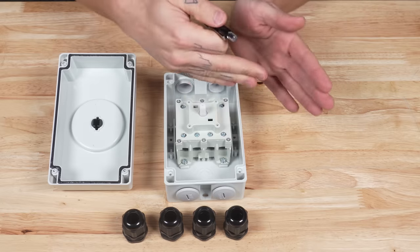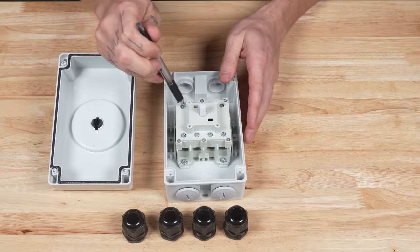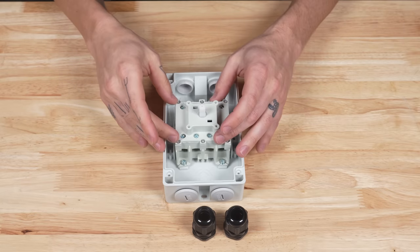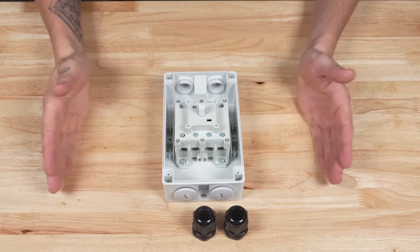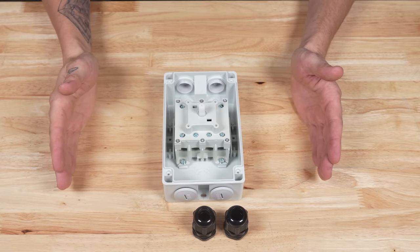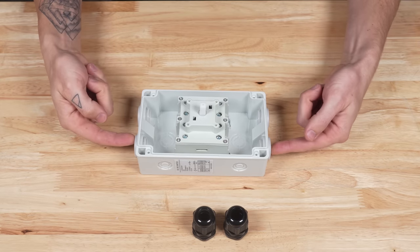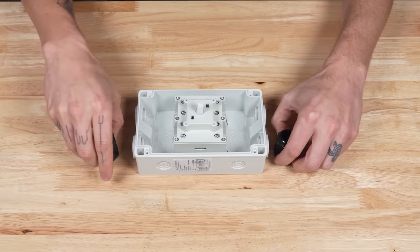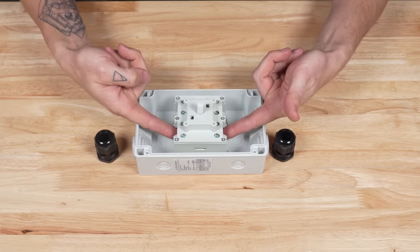Nothing is connected crossways — one is not connected to four; all channels are independent, just straight up and down. To connect a solar array to the isolator and the isolator to the charge controller, as shown in all of our solar array wiring diagrams, it's pretty simple. We're going to unscrew these two plugs, put in the wire glands, and then put our positive in one and our negative in the other.